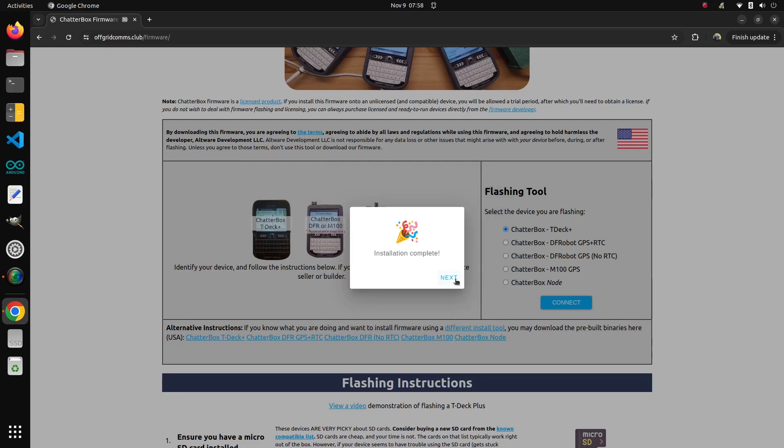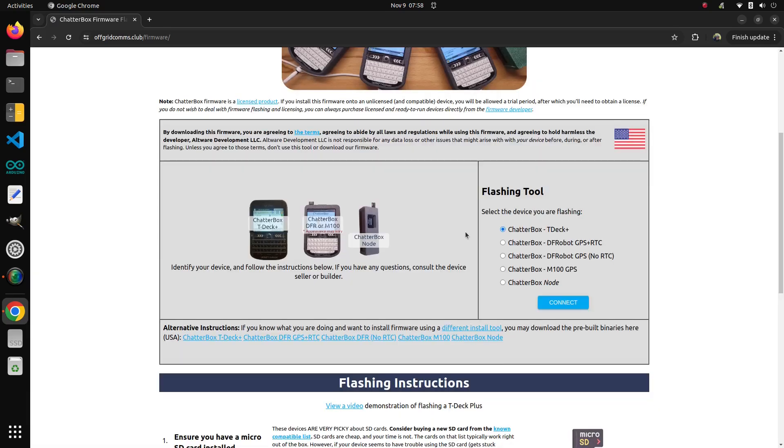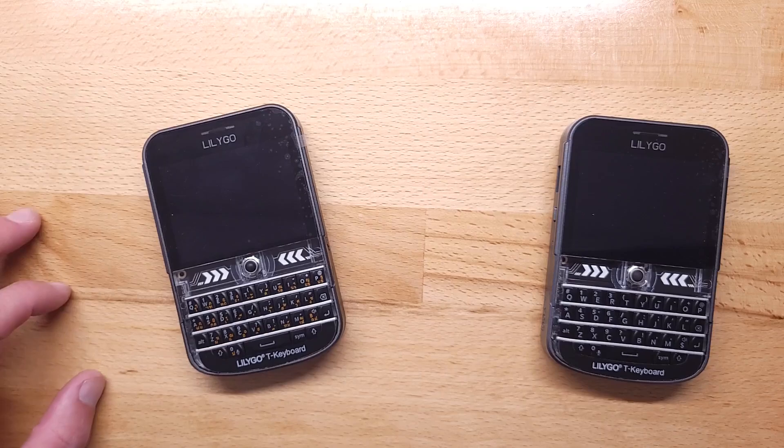Okay, this one's done. I'm going to turn the device off and repeat this for the second one. Now I've got both TDECs flashed.